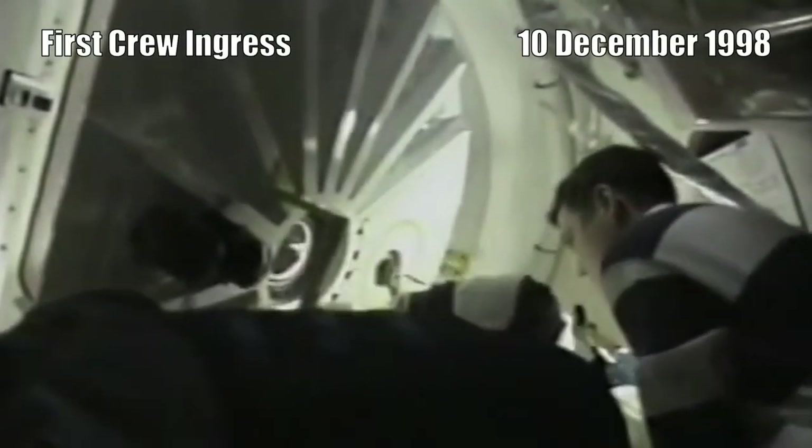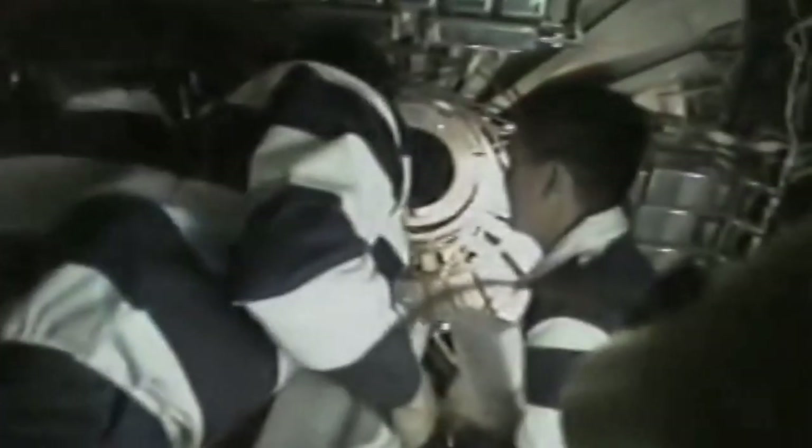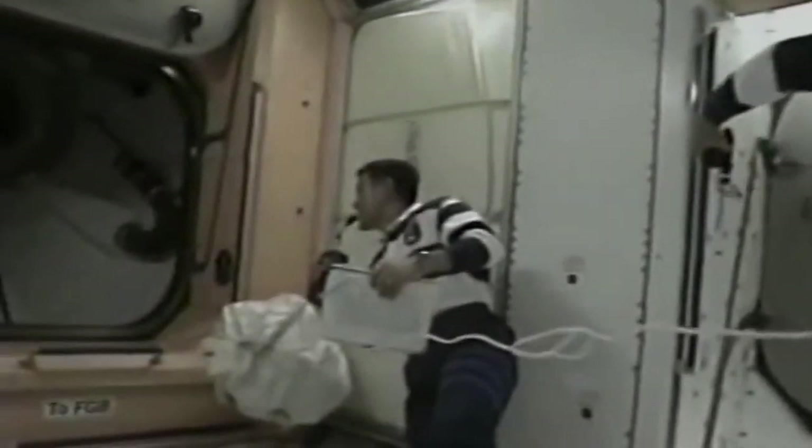At this point of the flight, we had a space station that was ready to go inside, and we began our first day of docked operations with actual ingress into the space station. What a highlight of the mission — to see everybody's hard work come to fruition. It's been a long time coming, but to go inside the space station for the first time was really exciting. Here we are opening the hatch, going from the orbiter docking station into pressurized mating adapter 2 — kind of like the front porch of the space station — and then opening the main hatch into Unity.